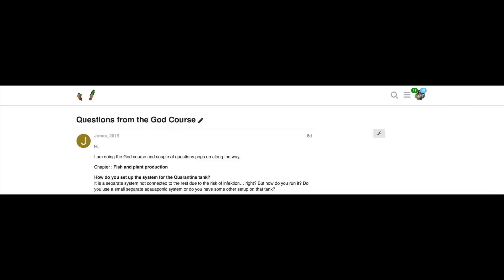This question comes from one of my students in Aquaponics Paradise who's going through the Aquaponics Guide course. He wants to know about the quarantine phase, so let's get right into it. This question comes from Jonas. He asks: 'I'm doing the guide course and a couple of questions pop up — in the chapter on fish and plant production, how do you set up the system for the quarantine tank? Is it a separate system not connected to the rest due to the risk of infection?'